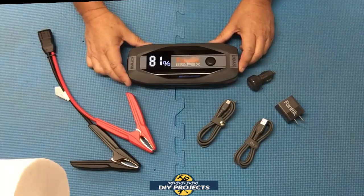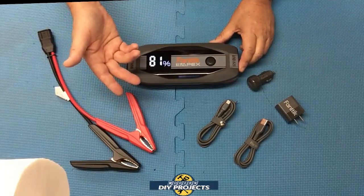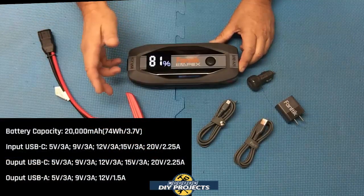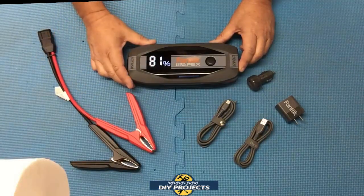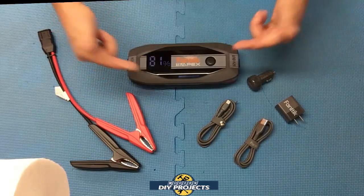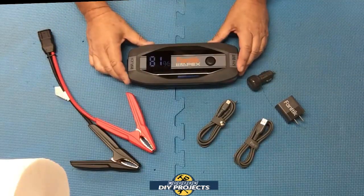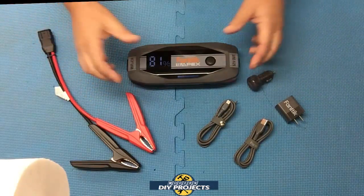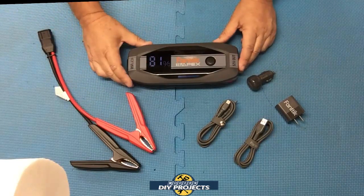On the USB-C port you can output 5V, 9V, 12V, 15V, or 20V to charge peripherals. The USB-A port outputs 5V, 9V, or 12V. The unit is intelligent — it will automatically put out whatever power is demanded by the device you're charging, whether it's a smartphone, laptop, tablet, or anything else.